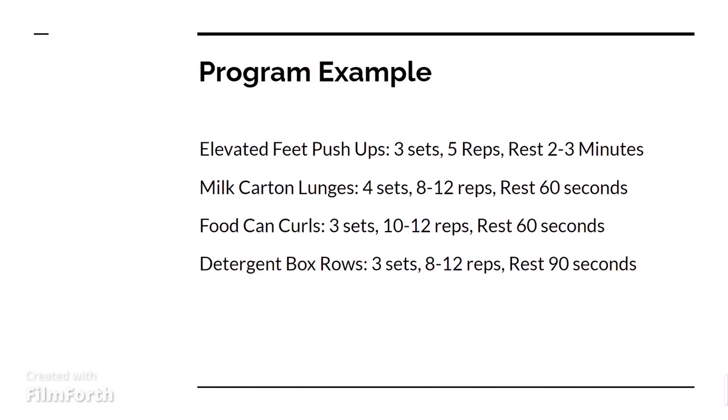And then next, you have detergent box rows. This would be like laundry detergent in a big box, usually the really heavy ones. You can do this for about three sets, eight to twelve reps per arm, and then rest about 90 seconds.